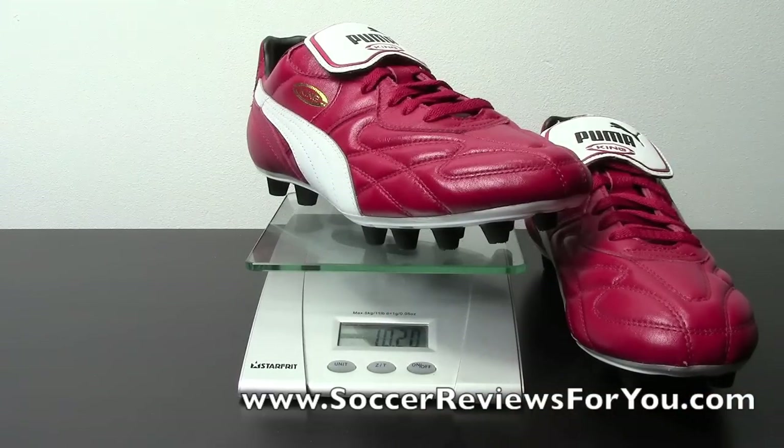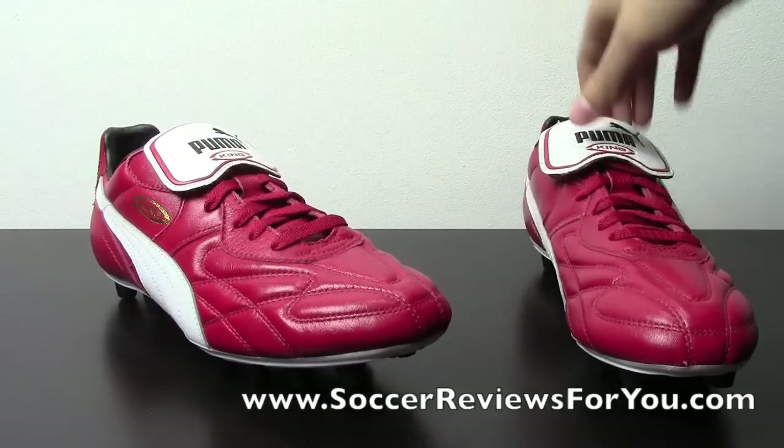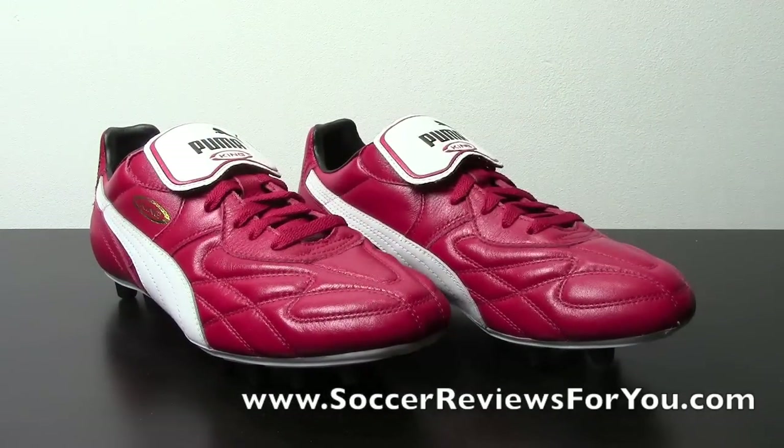So if you wanted that classic style without the extra weight — which I don't think makes a huge difference in terms of feel — just keep in mind that more weight generally means more durability, and less weight means less durability. At 10.2 ounces it's a happy medium between a shoe that doesn't weigh a ton and doesn't weigh too little. It has a really solid feel to the boot, and that's what's important.